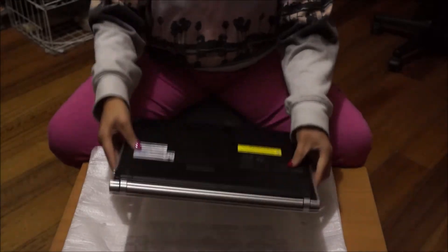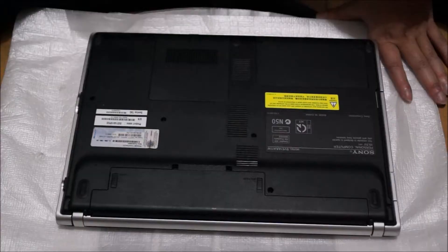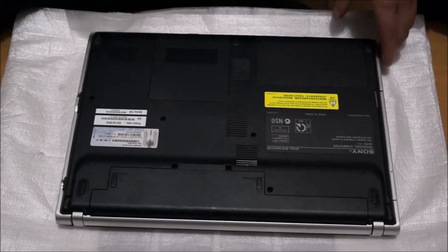We're going to put your laptop on something soft so you don't damage it and flip to the back. We're going to remove the battery first — just press the button and remove the battery.